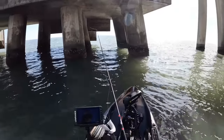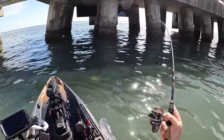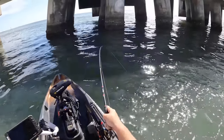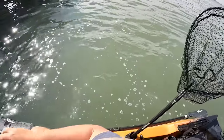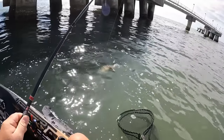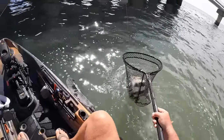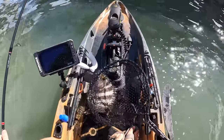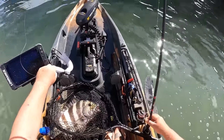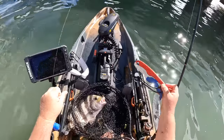Let's see if we can get one more on the Cranker Crab real quick. Got him! He chased it — that's a stud right there. I saw that one chasing all the way to the boat and I slowed it down just a little bit on a straight retrieve, and he came up and smoked it. That's a big one. Fourth sheep's head for the Cranker Crab, zero for the Temu crab.